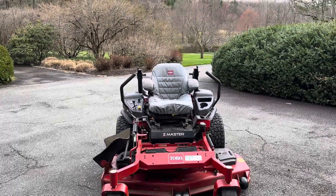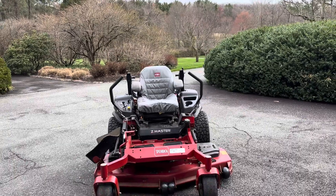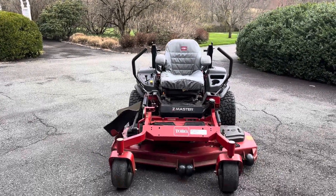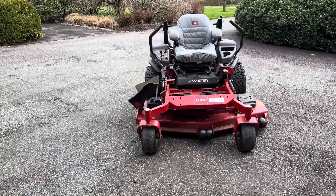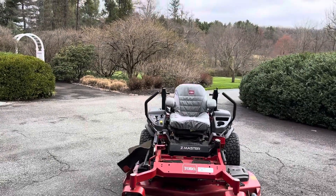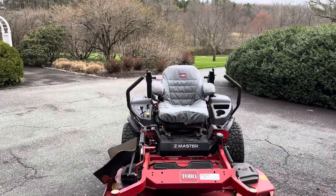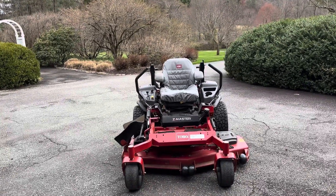You have to do all of this while having operator weight on the machine. If you weigh 180 pounds, either get a buddy who weighs 180 pounds or put close to 180 pounds of weight on the seat to make sure the tires are sitting down and everything is loaded the way it will be when you're cutting. Once you've confirmed all four tires are the same, leveled the deck, and checked left-to-right level and both rear blade heights match, go to the middle blade and measure the front. Make sure it matches the front height of the left and right blades. Go back through the whole thing to confirm nothing has moved, then tighten your bolts down — your deck has now been leveled the correct way.